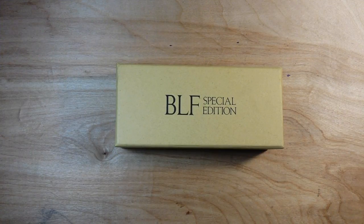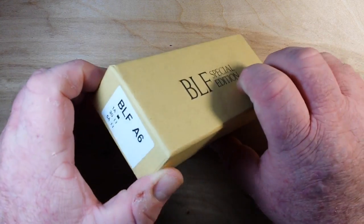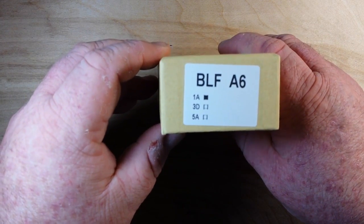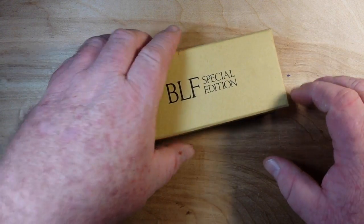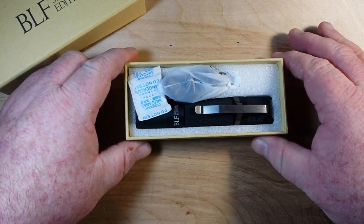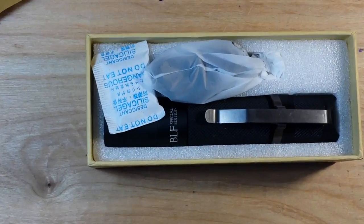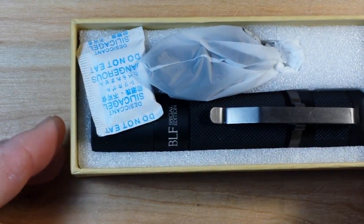Hey, what's happening guys? Today we've got the BLF Special Edition BLF-A6-1A. This is a tactical everyday carry flashlight and this was sent for our consideration by our friends at Banggood.